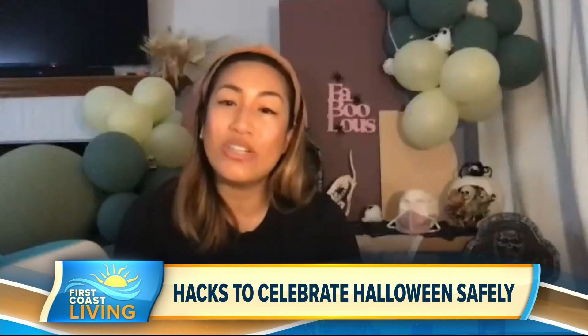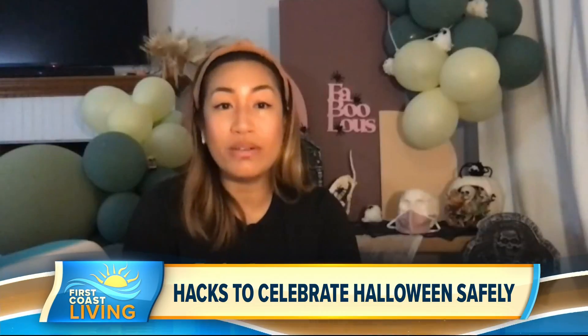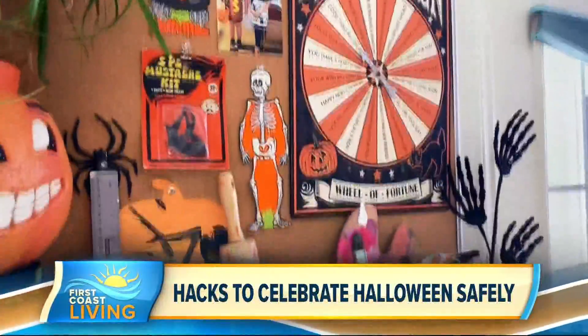Halloween has been a little different this year, and we believe Thanksgiving and Christmas may be a little different too, so we really need to get creative. I've actually partnered with Michaels to share some tips and tricks and some Halloween hacks, just to inspire people to celebrate their making.